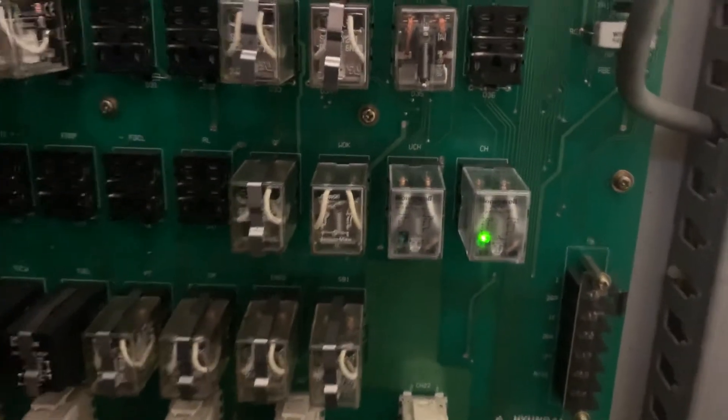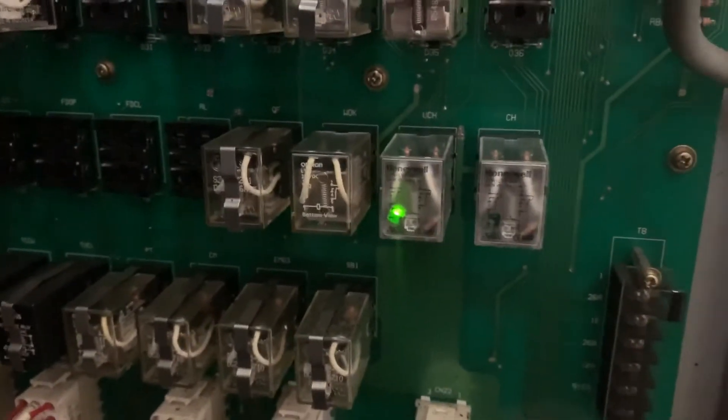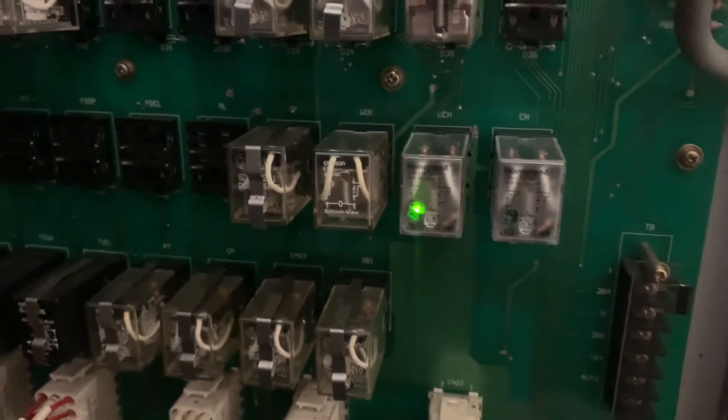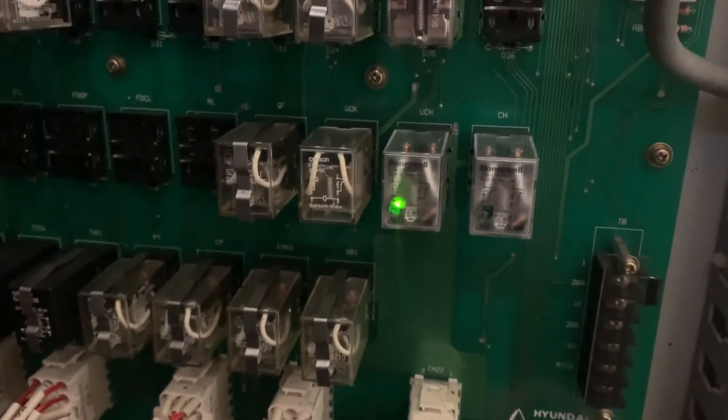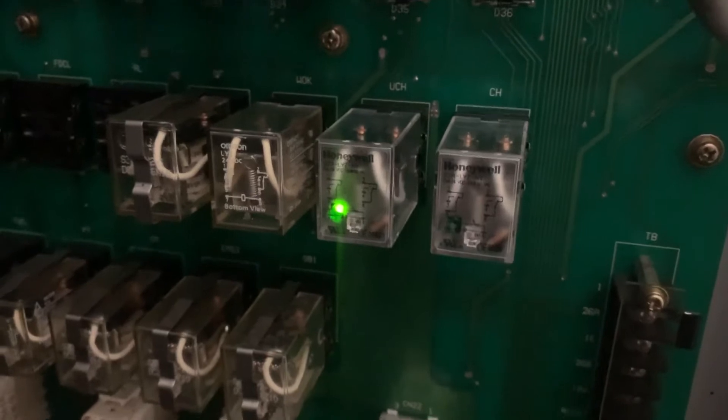Sometimes it'll do it every single part, sometimes it won't do it for 300. But the more I've fiddled around with it, it seems the worse it gets. I don't know if maybe the relay's not getting the correct voltage, but to be honest I'm stumped now and I don't know where else to look.